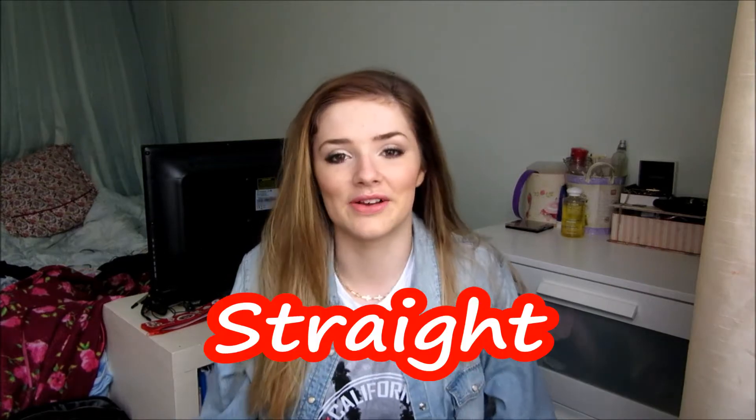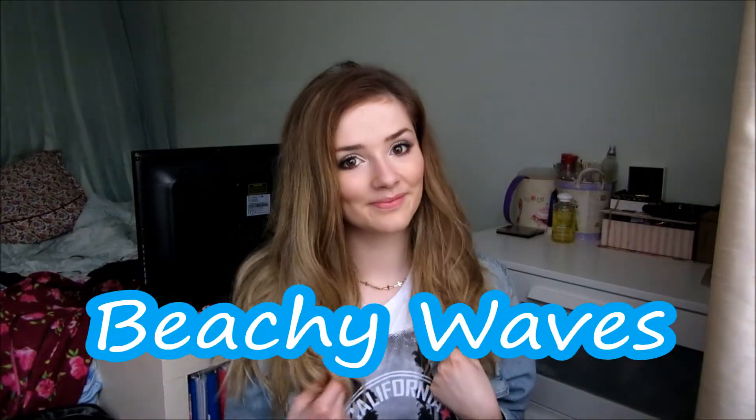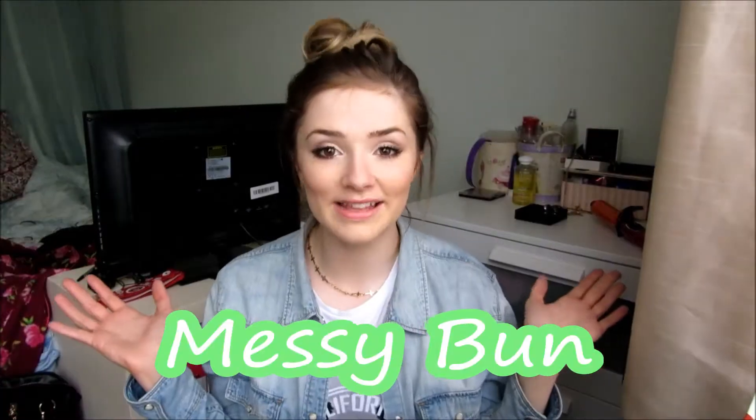Hey there! So today I'm doing a hair video because I haven't done one yet and I love watching hair videos on YouTube, so I thought I would do my four go-to looks and they're all really easy, really simple. So this is the first look, this look, this look and this look.